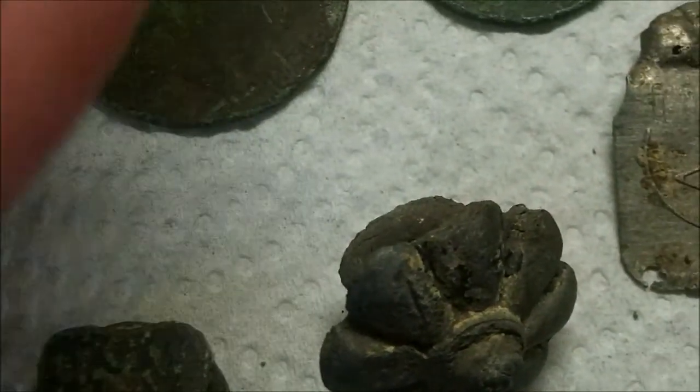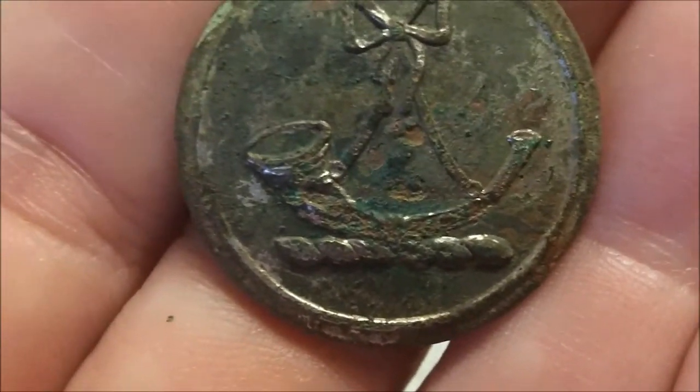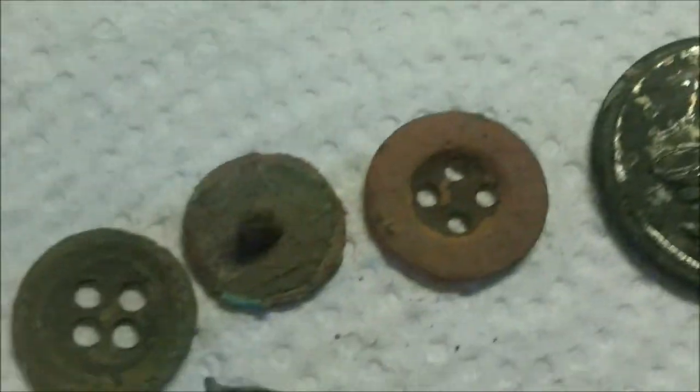It's a nice button — I don't know if it's military or a livery button, because I've seen a military badge with that trumpet before. That's a nice button. Some little buttons.